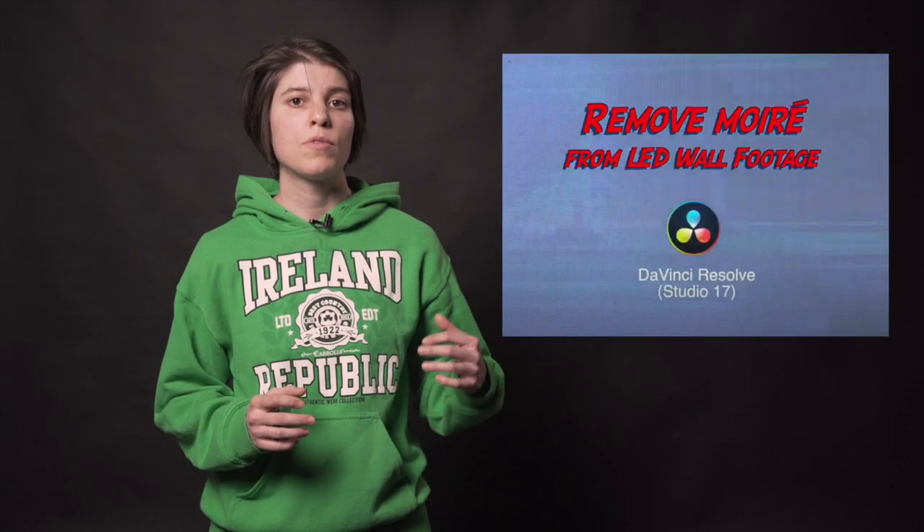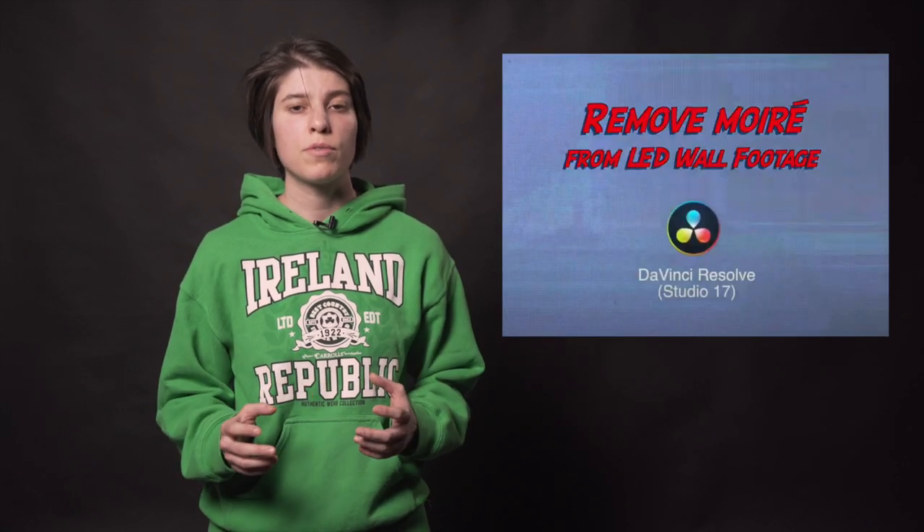If you've already filmed footage and ended up with moiré, check out our video in the description below entitled 'How to Remove LED Wall Moiré in DaVinci Resolve Studio 17.' That's it for today. If you found this video useful, press like and subscribe. If you have any comments or additions, please write below and we'll try to answer as soon as possible.